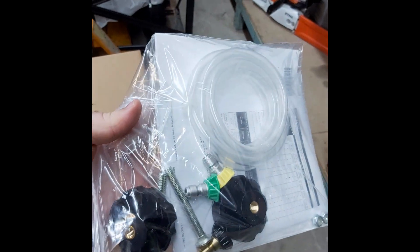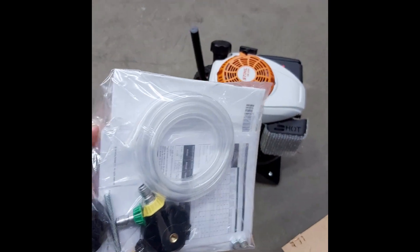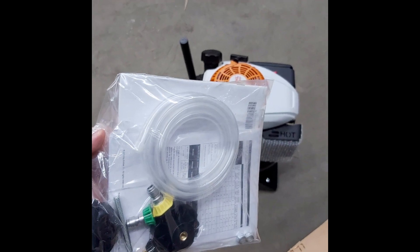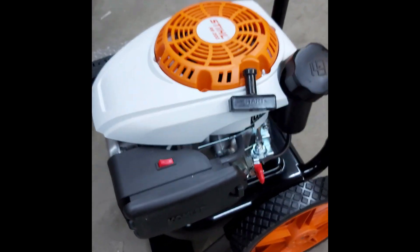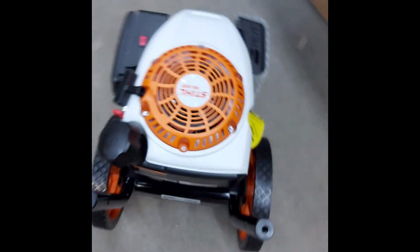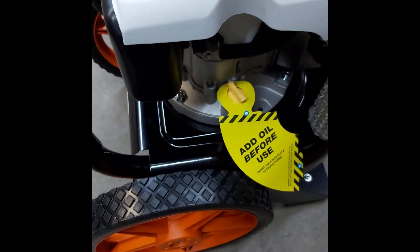Also included are your instruction books, safety guides, parts to assemble the handle, a couple of different nozzles, and the fitting to attach to a detergent bottle if you need to. At the end of the box we can see there's your air filter, power switch, cord to start, and oil tank.